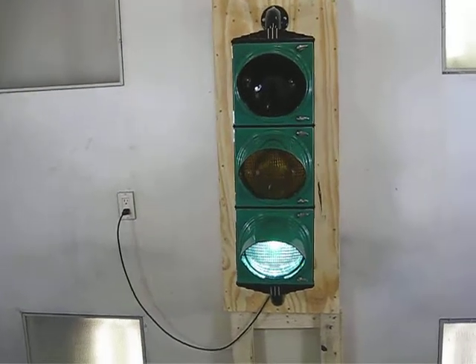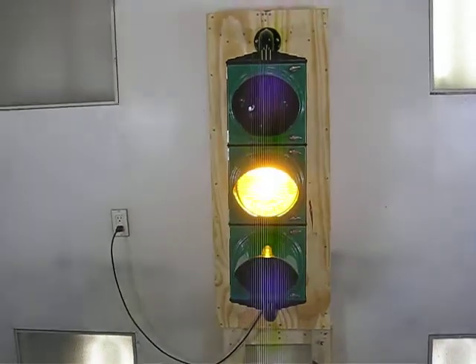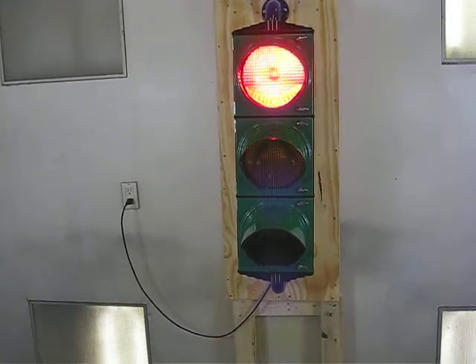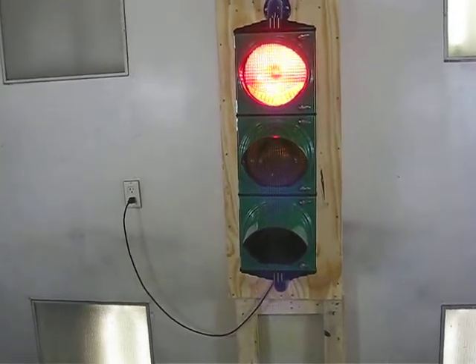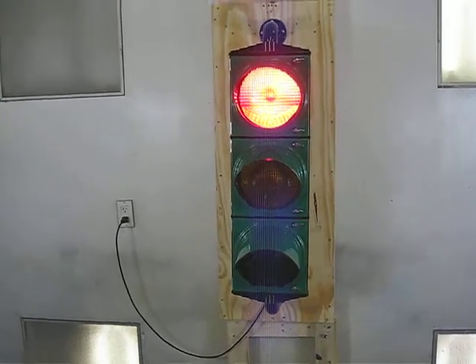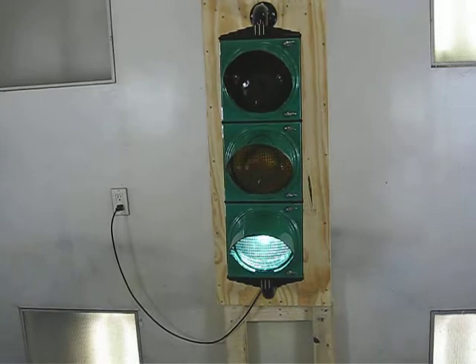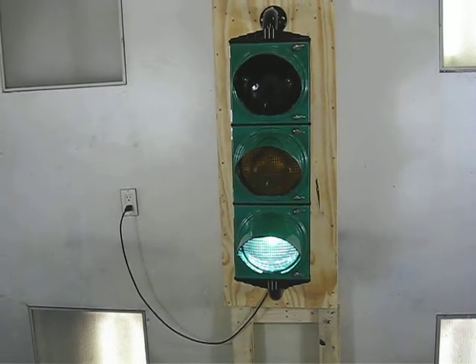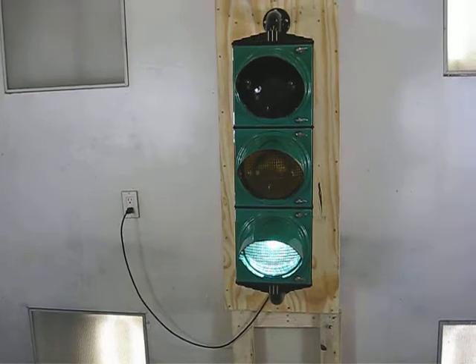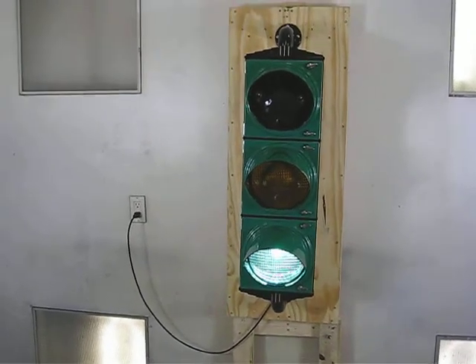Hi, thanks for watching this video. This is a restored 1930s Cruz Heinz traffic light — a very art deco piece. I just finished the restoration a few days ago, and as you can see it operates like a normal traffic light would. It has a controller inside that is adjustable; you can change it to different settings.